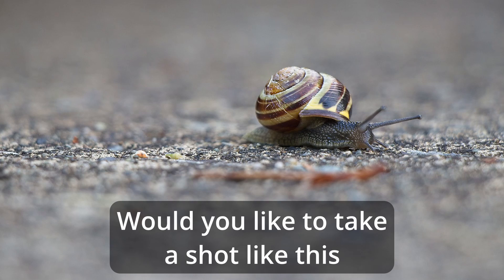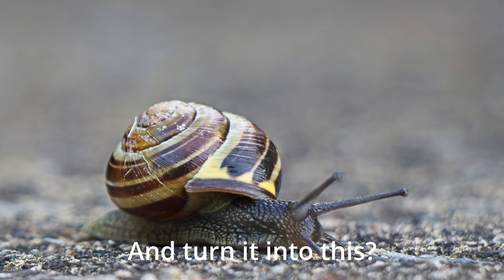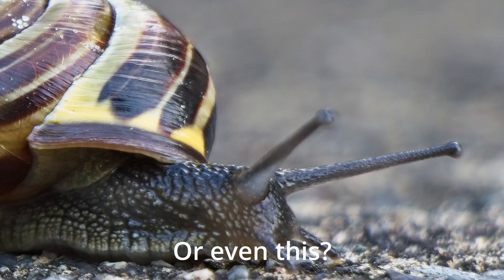How would you like to take a shot like this and turn it into this, or even this? In this video, I'll show you how to use an exceptional raw photo editor, ON1 Photo RAW, to create what I lovingly call faux macro images.